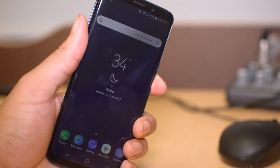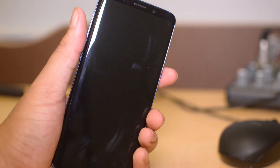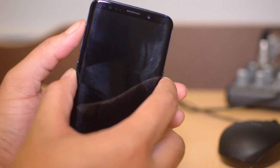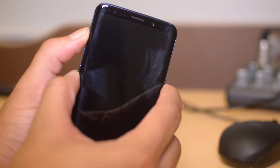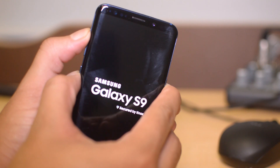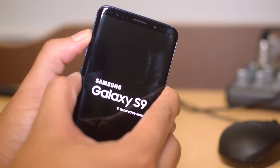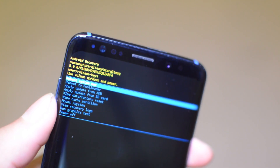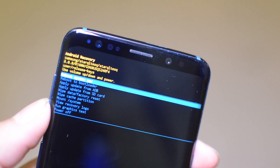The first step will be to go ahead and power off your phone. Once the phone is powered off, go ahead and hold Bixby, power, and volume up — hold all three until you see a little Android screen pop up, then release. And we are now in the Android recovery menu.